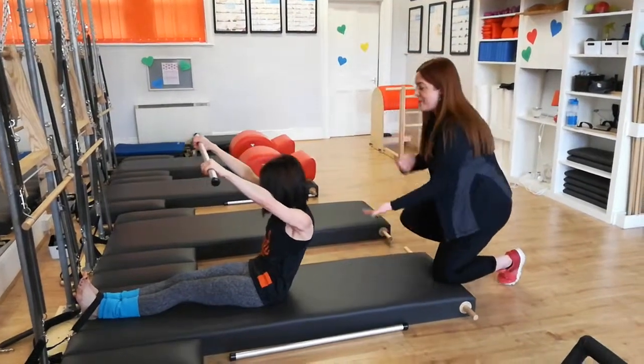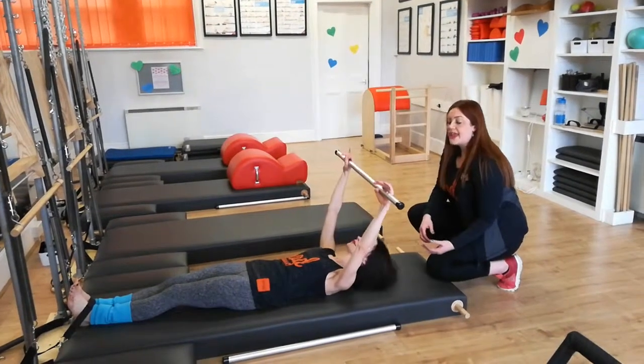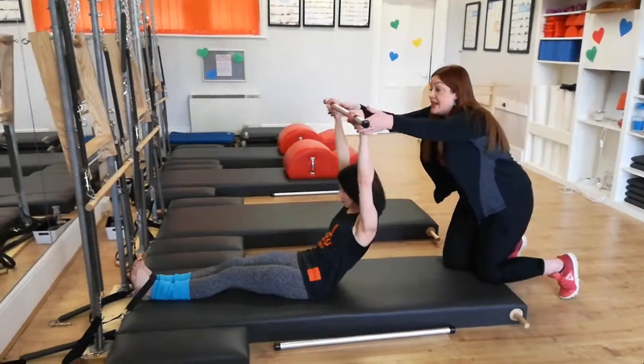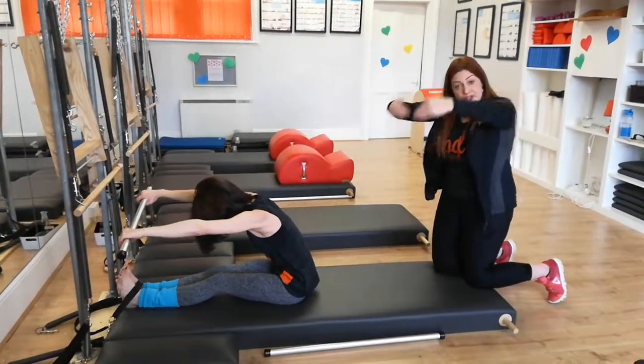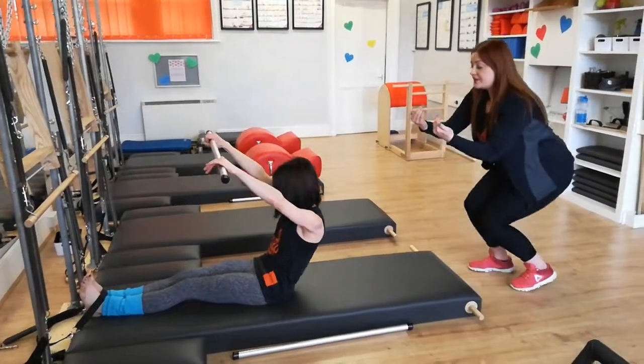A bit more challenging now with that weighted bar. Roll down, exhaling into the mat. Inhale, pick up the head, pick up the arms — everything is glued. Lift up and over like you're lifting over a big fit ball. Inhale, roll back. Exhale, travel into the floor.